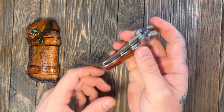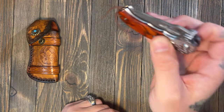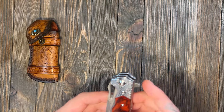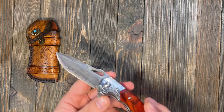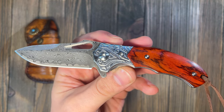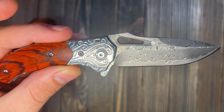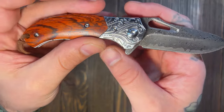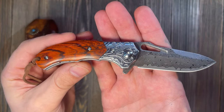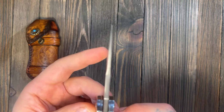I was just playing with it and it's fidgety, man — it feels nice to fidget with. It doesn't drop shut unless you give it a little bit of play. It is running on brass ball bearings, which is cool. You can get these from the Ned Foss website, and I believe they are also on Amazon.